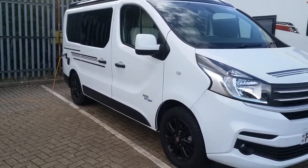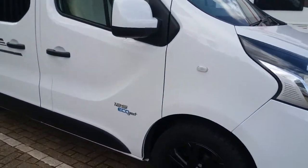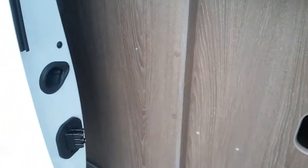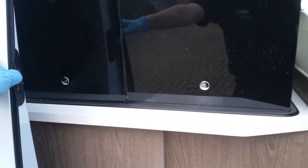This is the outside of the Ranger 499. As we move along, we'll firstly come to the driver side sliding door, which can be opened to add extra ventilation to the van.